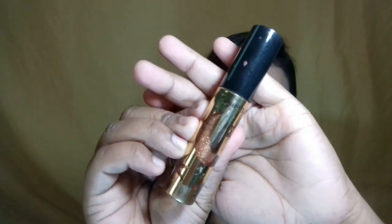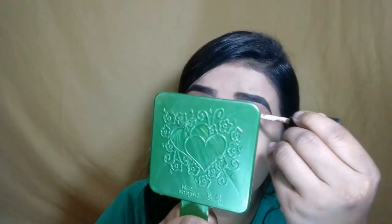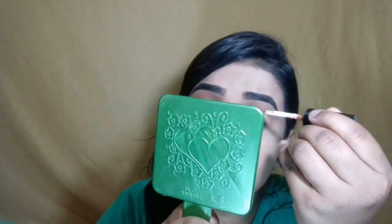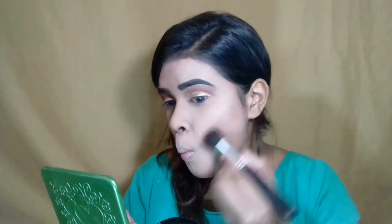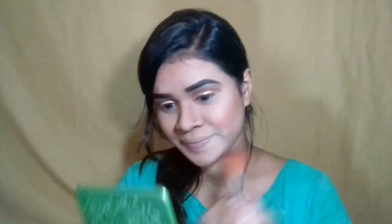I will not apply my eyeliner to my highlighter, but I will apply my highlighter separately. For this wedding guest makeup tutorial, I will apply a blush to my face.